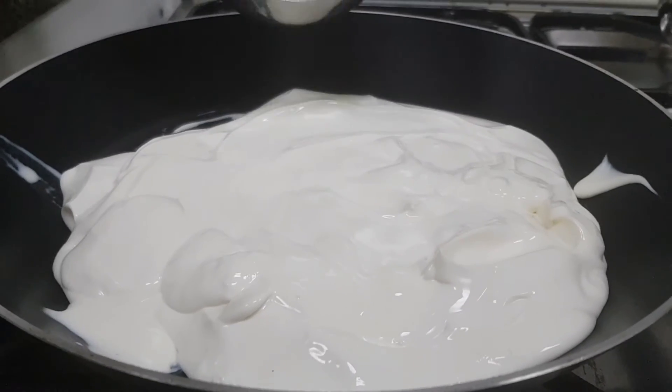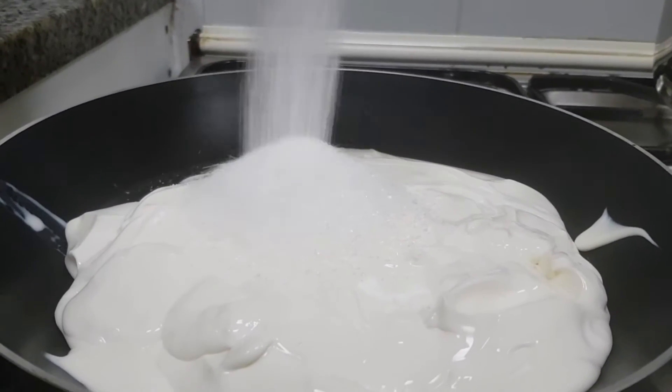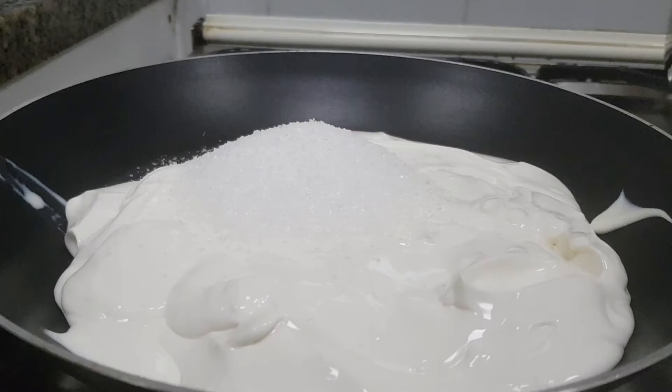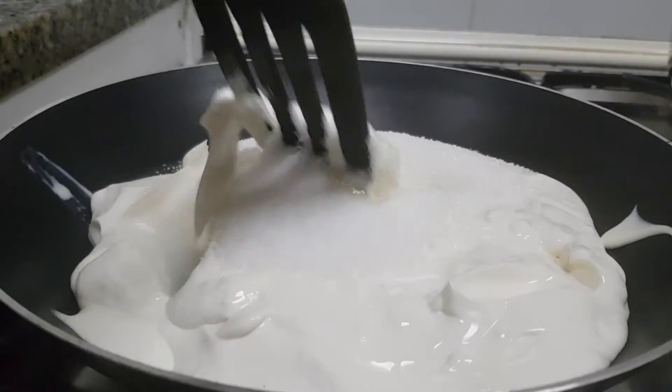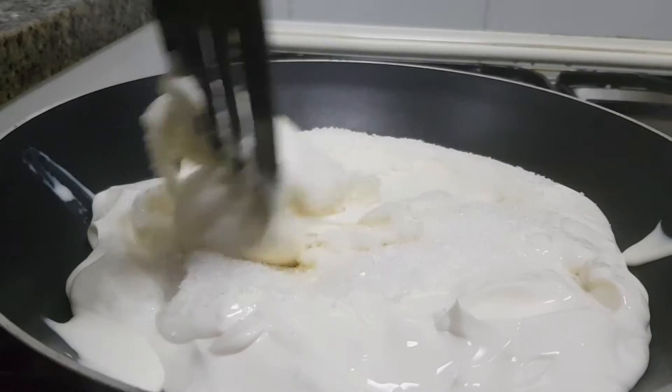It is about 500g of cream cheese. Now put the cream cheese in a bowl — it does not even cook. This is what we need to cook. Our sauce is very good.